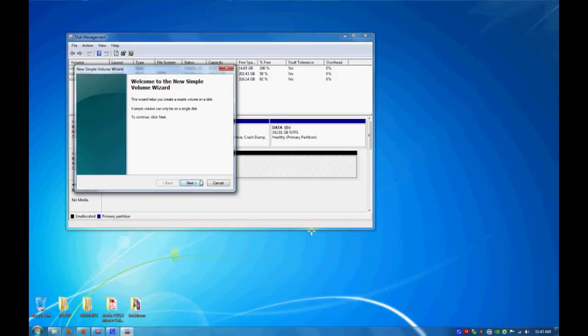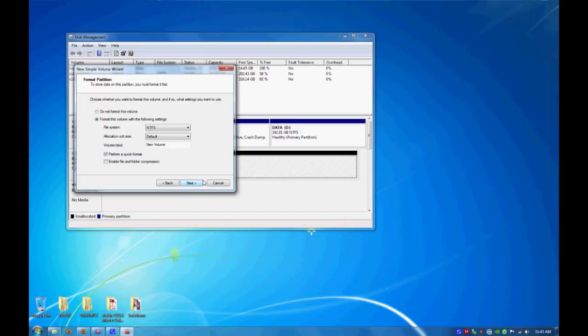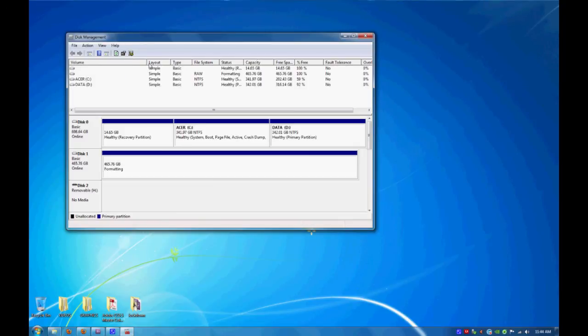Click next, click next again, next again. Make sure you're in NTFS mode, default, and quick format is selected. Then click next, then click finish. Give it a few moments. And after it's done formatting, your new drive should be listed as new volume.